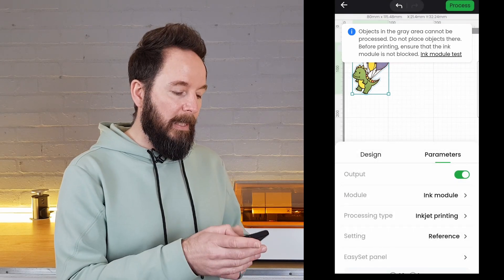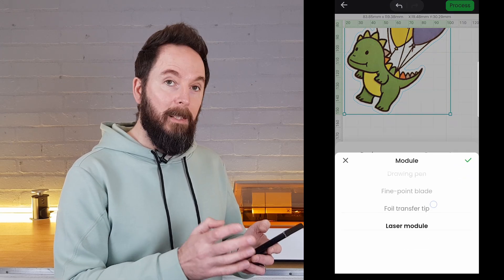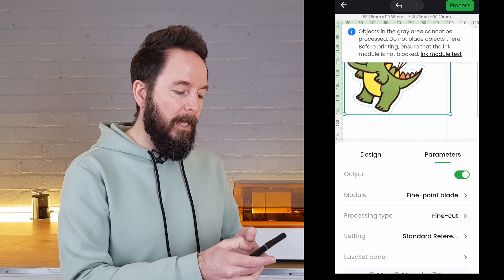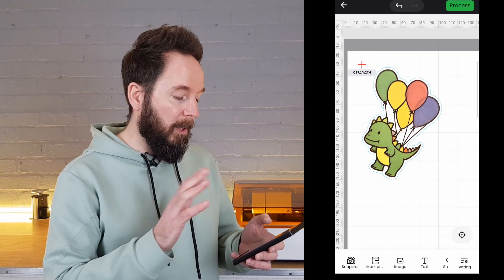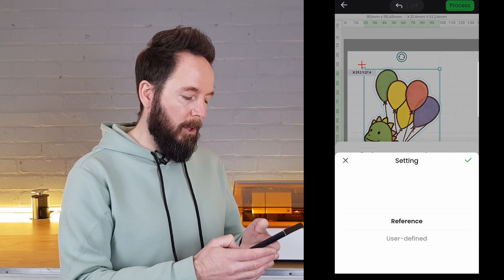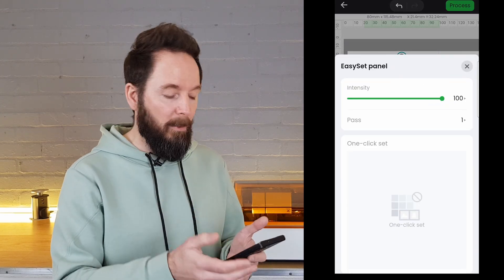Now if we select the outline — which is a little bit tricky — we can change the module to fine point blade. You can select either of those and edit the parameters if you want to, or you can just go with the default. I'm going to change the intensity of the image as I find it gives a better result with the glossy paper I'm using.